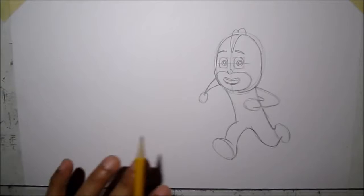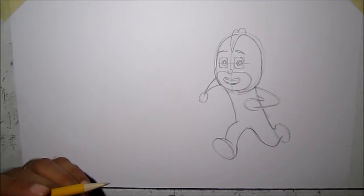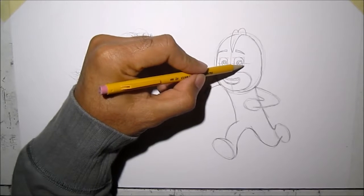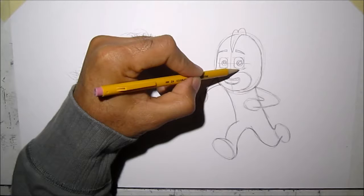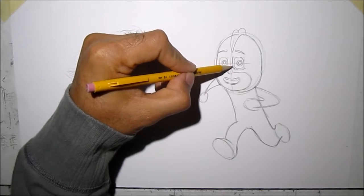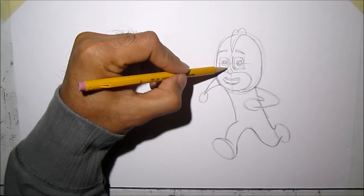All right, so we've got the basic layout of Gecko. Now we can put more of the details. On his mask, we're going to show a little bit of line here to show the detail where his eyes are going in or the nose is going out.